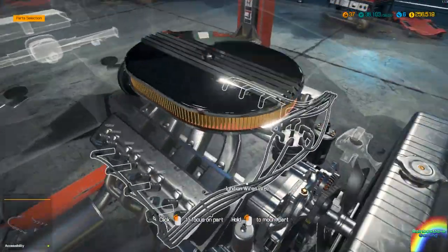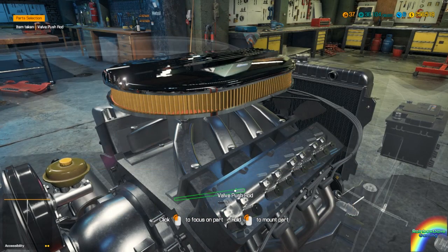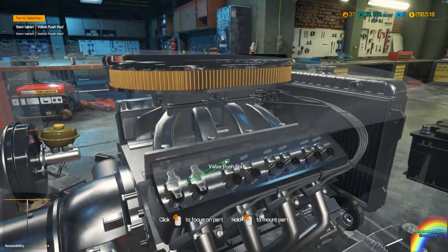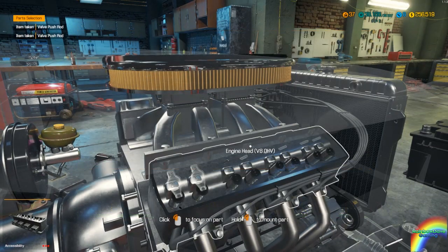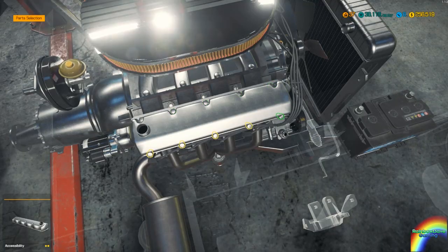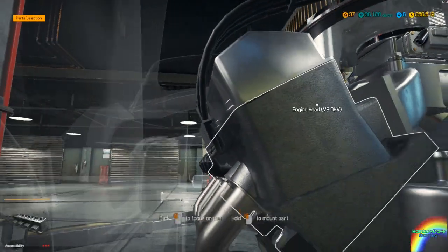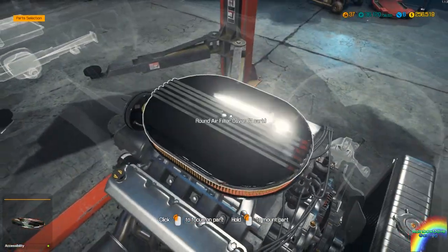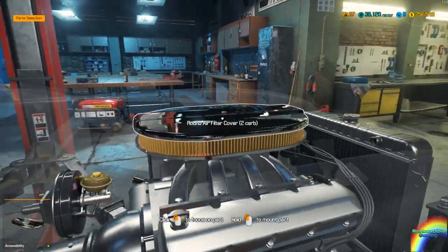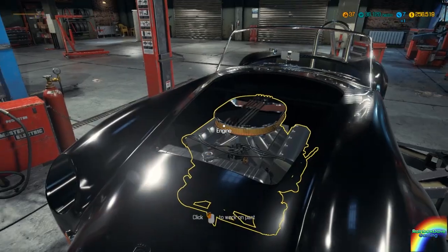The entire left bank of the engine is now together. Put the right bank together real quick and go back to you guys when we've got the right bank of the engine in. With these — what was it, ten bolts — I miscounted. That is the top end of the engine, at the very least, rebuilt.